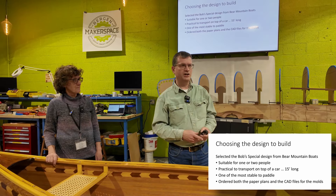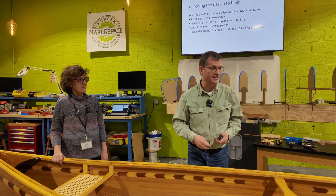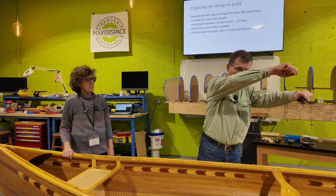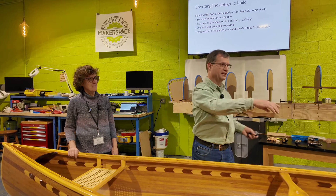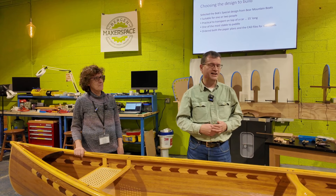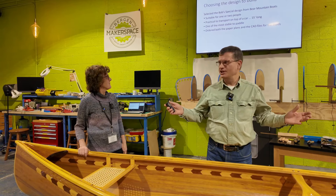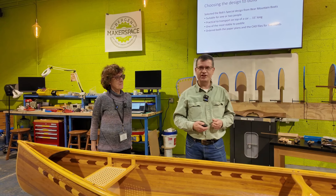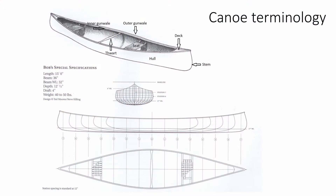The paper plans included full-size drawings of all the parts, from the strong back onwards. The traditional approach is to use carbon paper — put it on your wood, trace around it off the plan, then put it through the bandsaw and sand it. But we're not traditionalists here at this Makerspace. There's fancy machinery here, so we took a different approach. Before going further, let me talk about some terminology, and let's tip the whole canoe so we can actually discuss it.